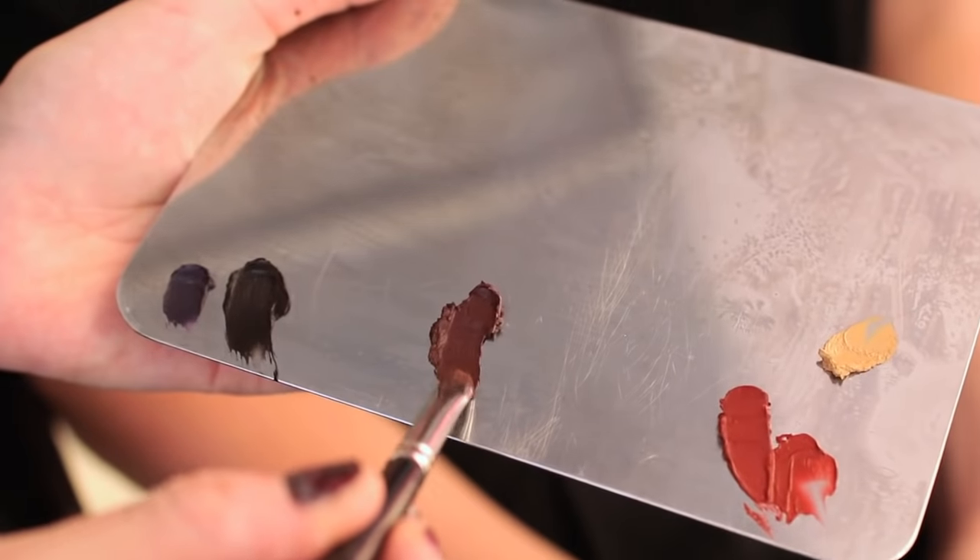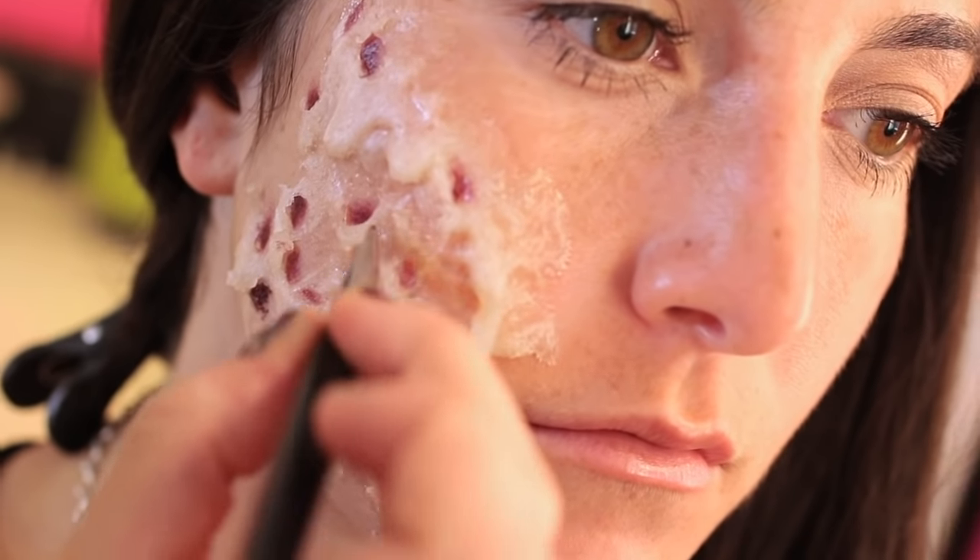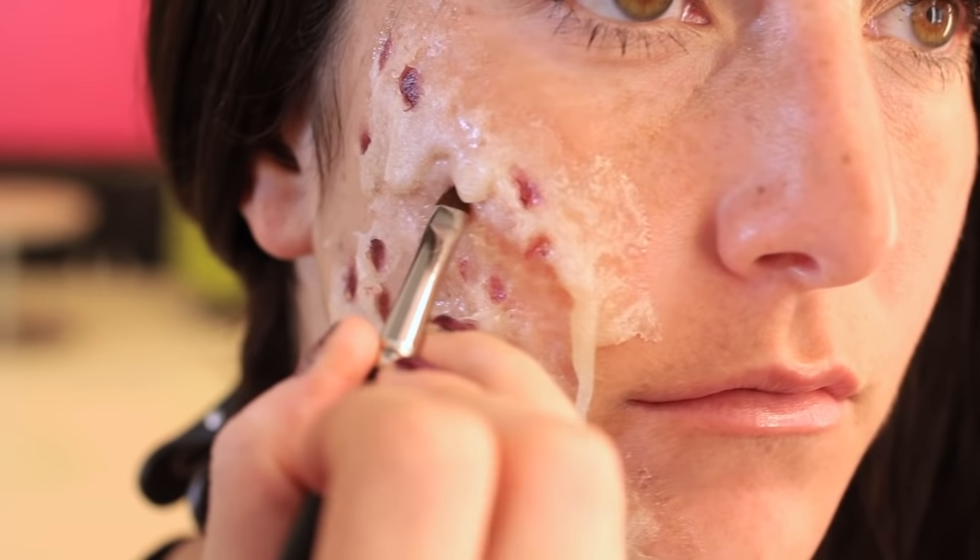First, I'm going to take this deep red and put a little bit of it on a very tiny brush, then put it in the spots that are going to be the deepest part of the burn.